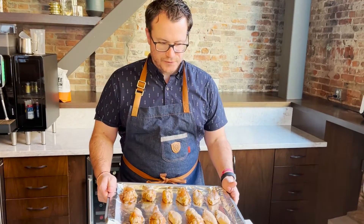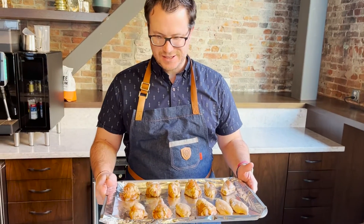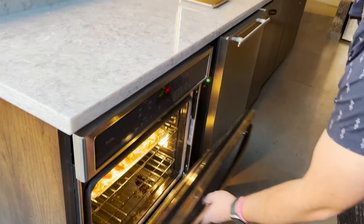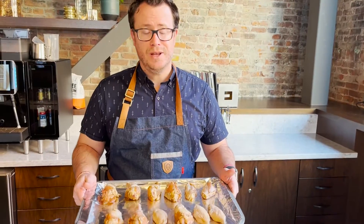Wings have been marinating for 24 hours. They look amazing, soaking up all that flavor. We're gonna stick these into our 450 degree oven for 30 minutes.